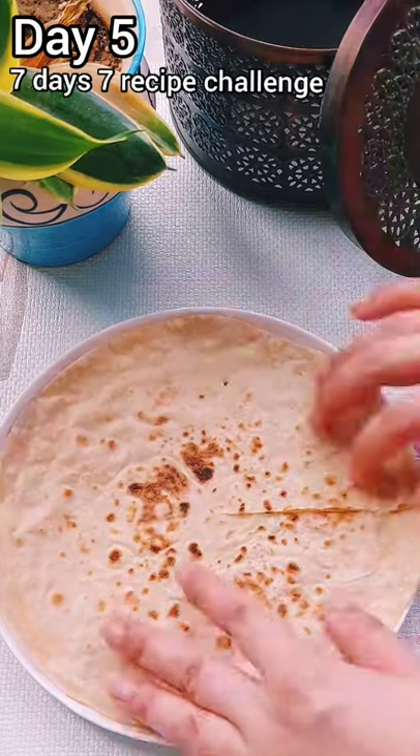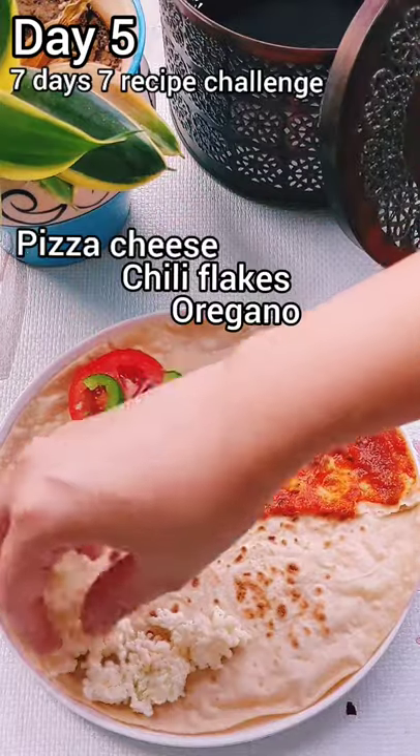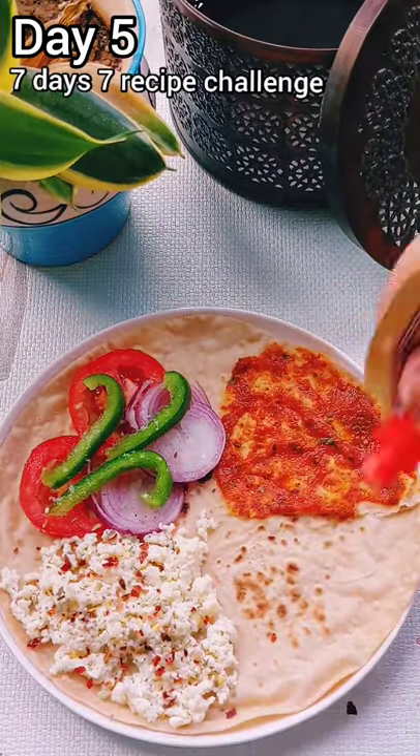Hello all! Today is Day 5. Let's talk about the recipe of a roti — and that doesn't make a pizza, because we are not making a roti pizza. It will make a wrap.